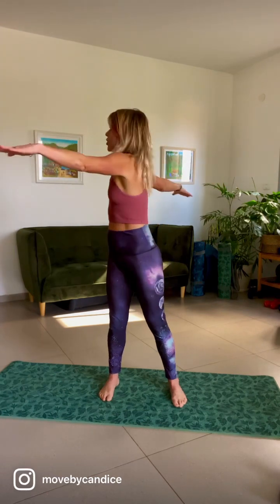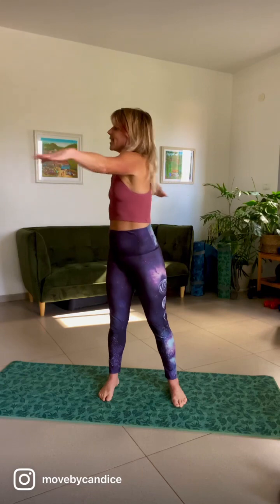Twist for one and two. Good, three and four — really conscious with those abs, sucked in nice and tight, not swinging side to side. This is 10, and 10 more. Almost like you're wringing out a towel, squeeze it round. Lovely.